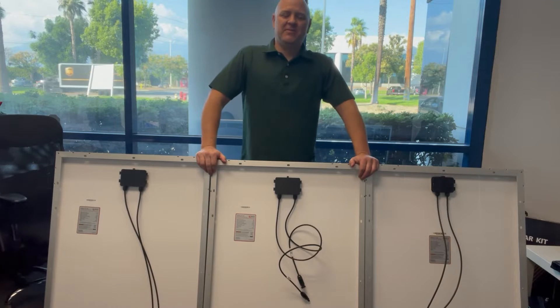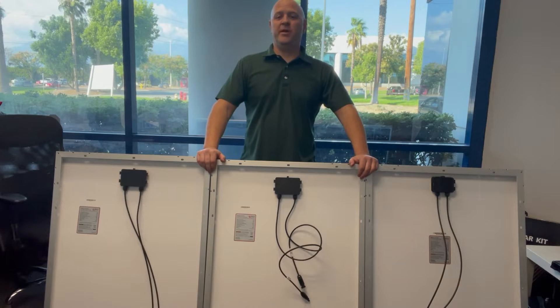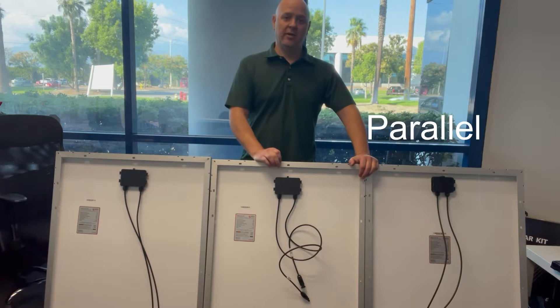Hi, Billy here at Rich Solar. Today I'm going to teach you how to connect your panels into series and into parallel connections.